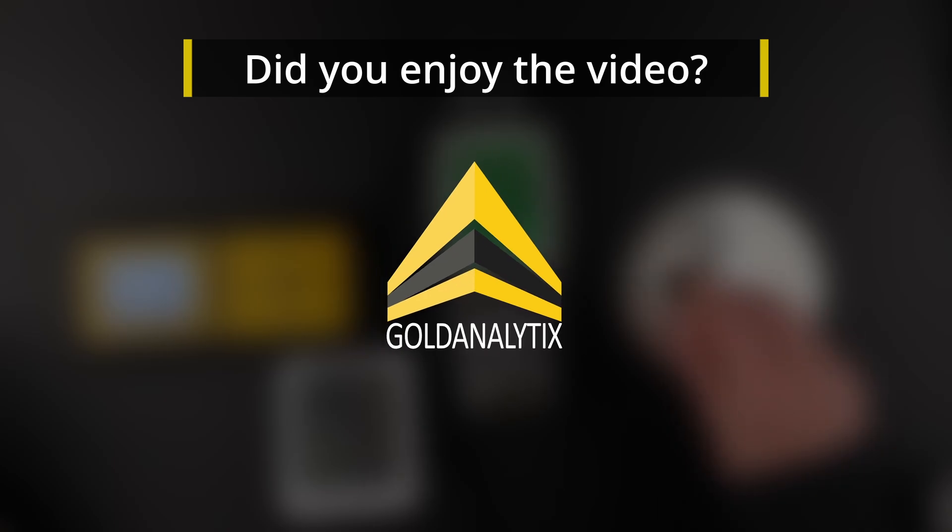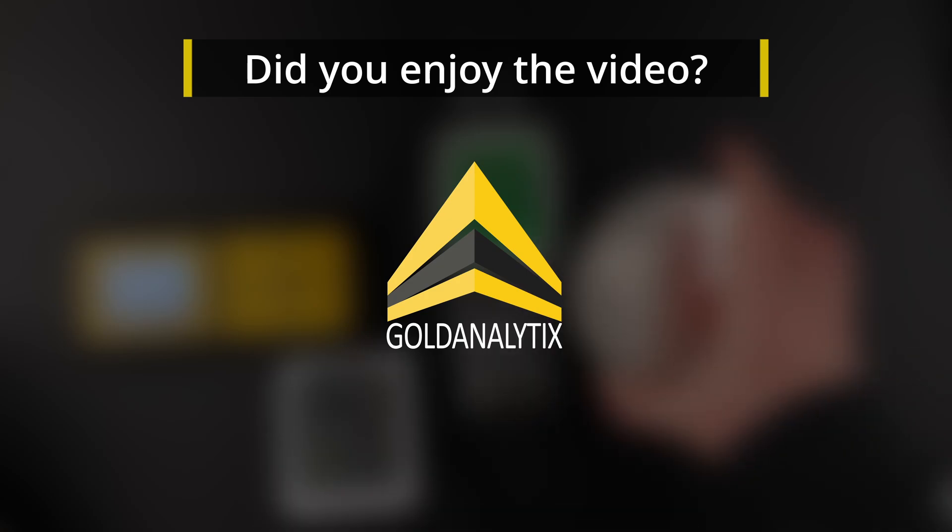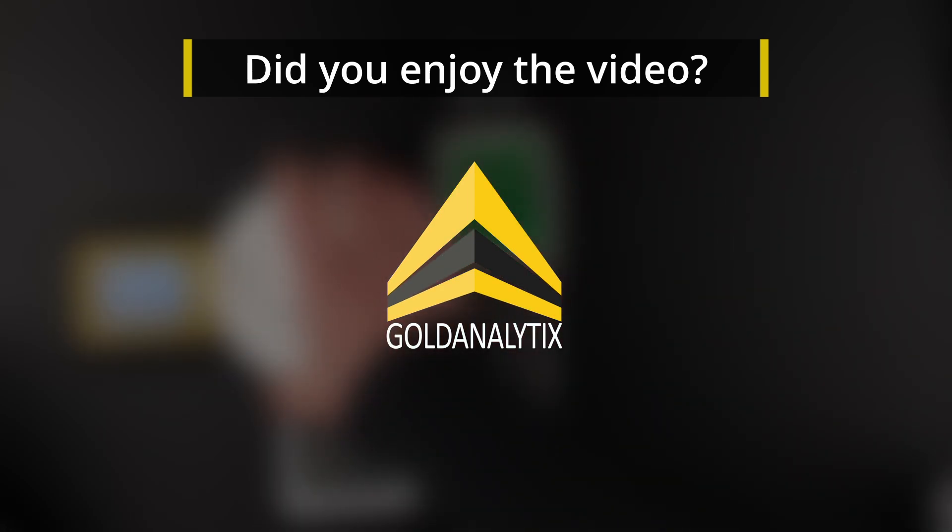As long as you follow all these steps carefully, nothing can go wrong when measuring with the BarScreen Sensor. Don't forget to like the video if it has helped you. If you are interested in the topic of precious metal counterfeits, follow us and activate the notification bell so that you don't miss any new videos from us. Thanks for listening, stay safe, and see you soon.